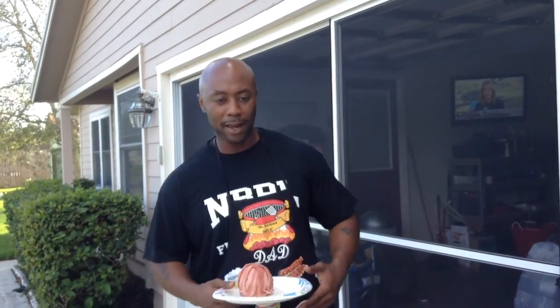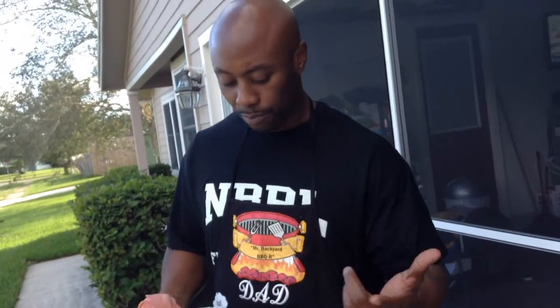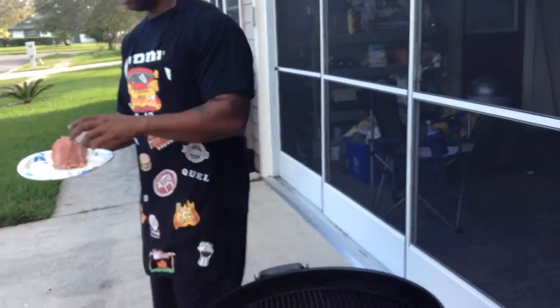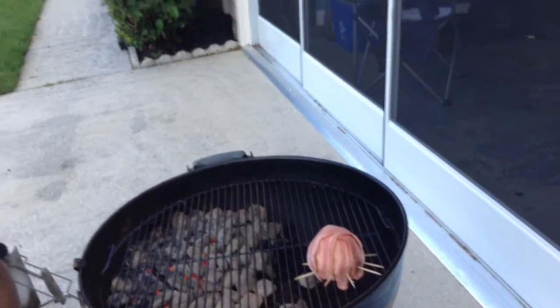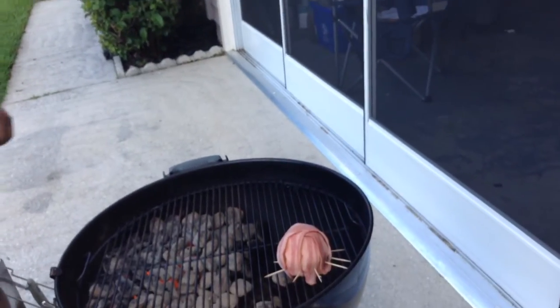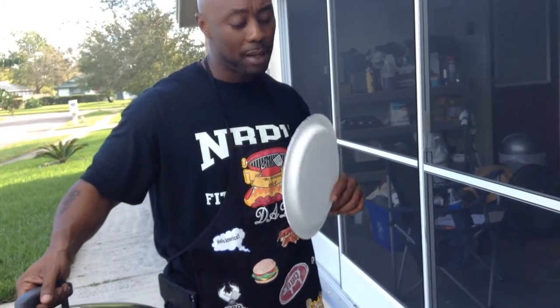We're back! Got my little turkey bacon onion explosion and I'm about to throw it on the grill. Grill's good and hot — about 500 degrees. I'm putting it offset from the charcoal itself and letting it sit for about an hour. Hopefully by the end, the turkey bacon should be nice and brown. We'll be back in about an hour.